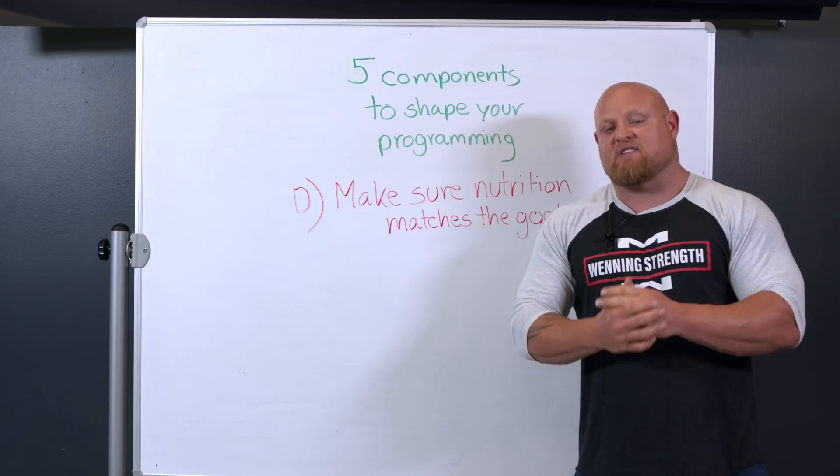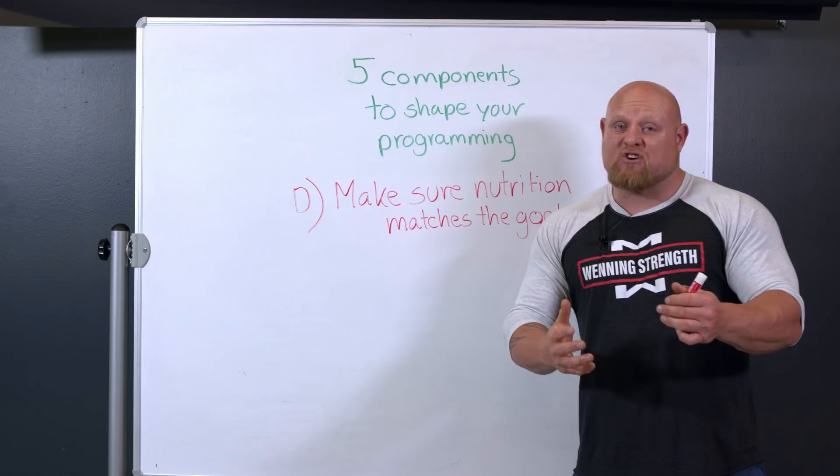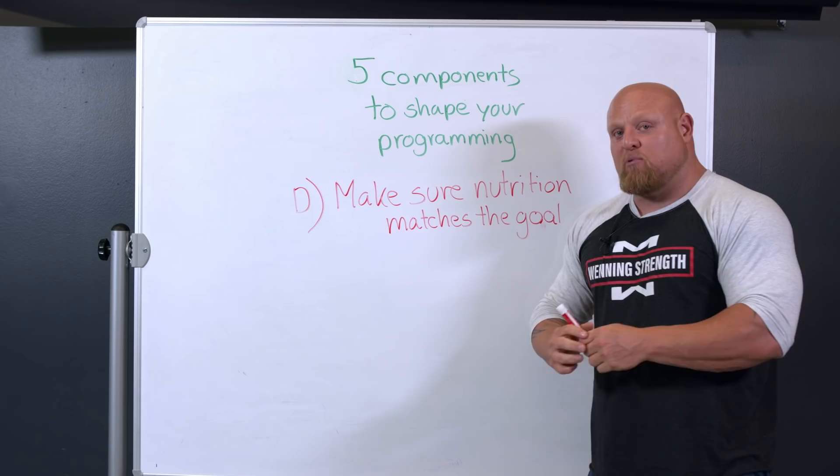A lot of people think if they just put in time at the gym, they're going to see results. If you're super weak, that might be true at first. But once you hit a plateau, many times that plateau is coming because your nutrition doesn't match your goal.